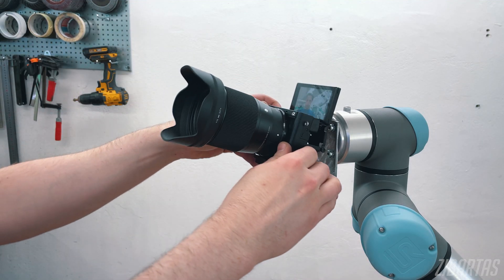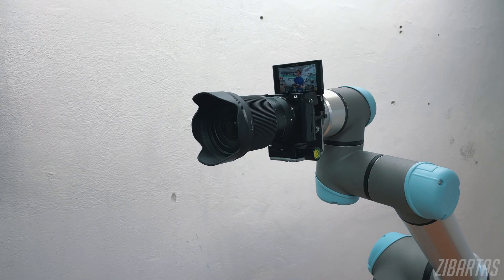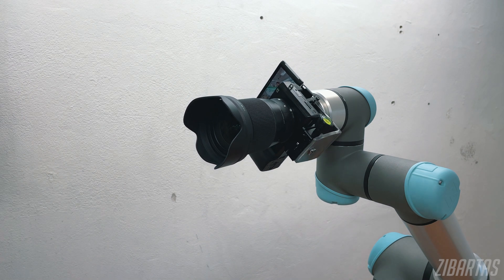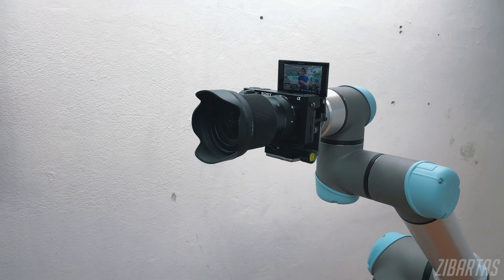Unlike my janky stepper motor robot, this one uses strain wave geared motors — a kind of high-precision gearbox. They're mostly used in robotics because they offer very high reduction ratios and also zero backlash. That's why there's barely any sound and zero vibration, and trust me, the camera would show it. It's hanging mid-air but moving smooth like on train tracks.